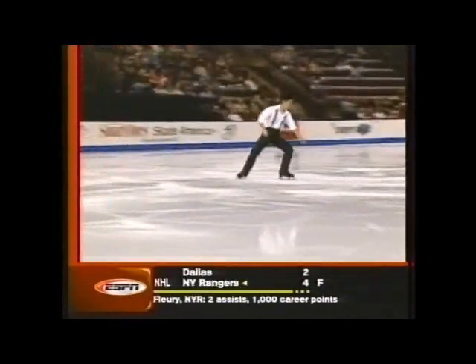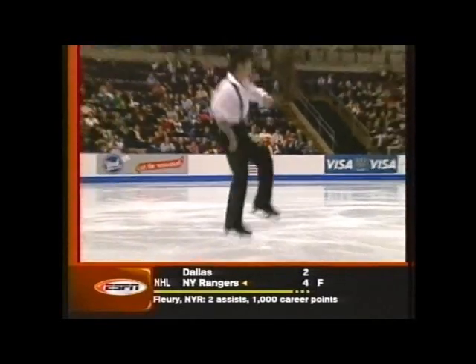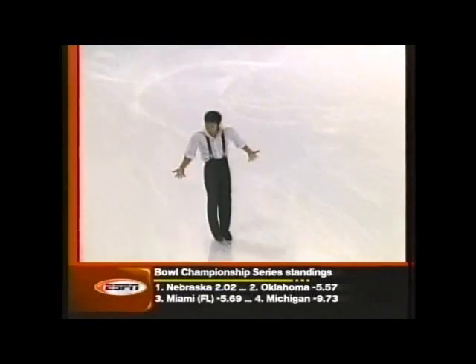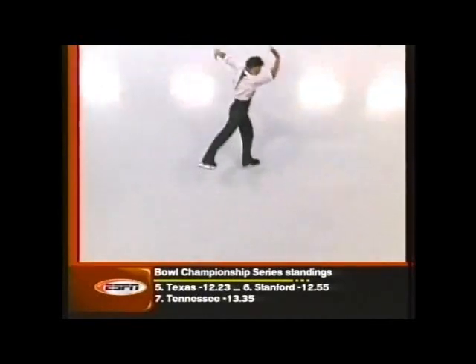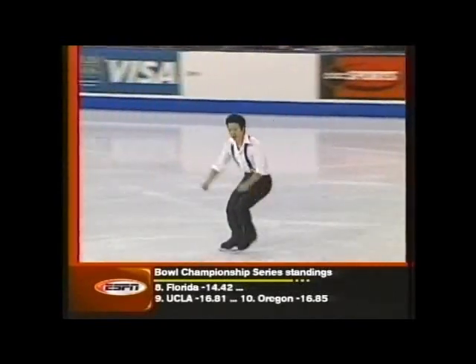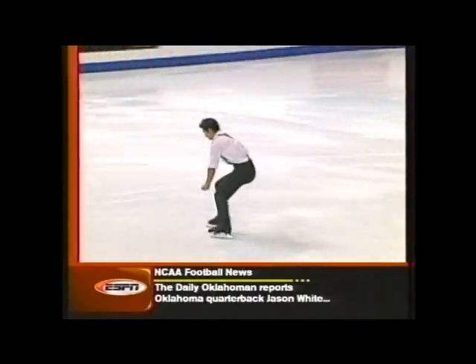Now, here's that first move: a quadruple toe and a triple toe. What a beautiful combination that was. Not a bad way to start. The short program is 2 minutes and 40 seconds in length, and for the men it's worth one-third of the overall score.